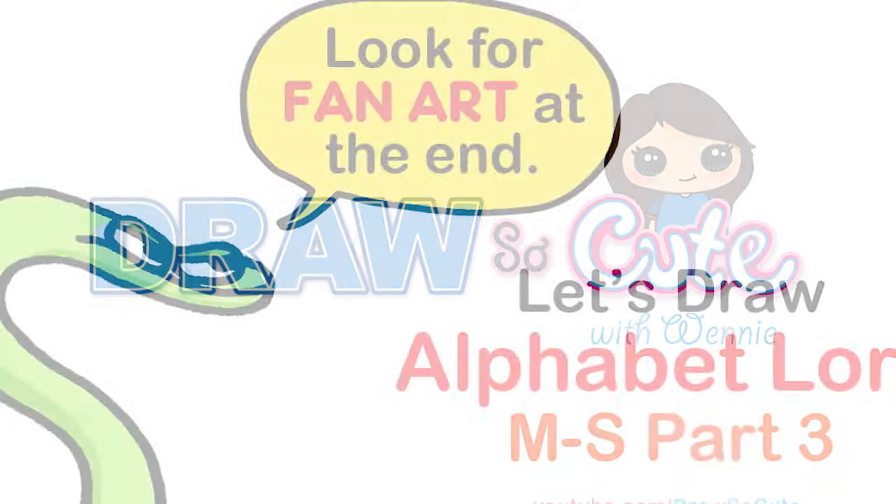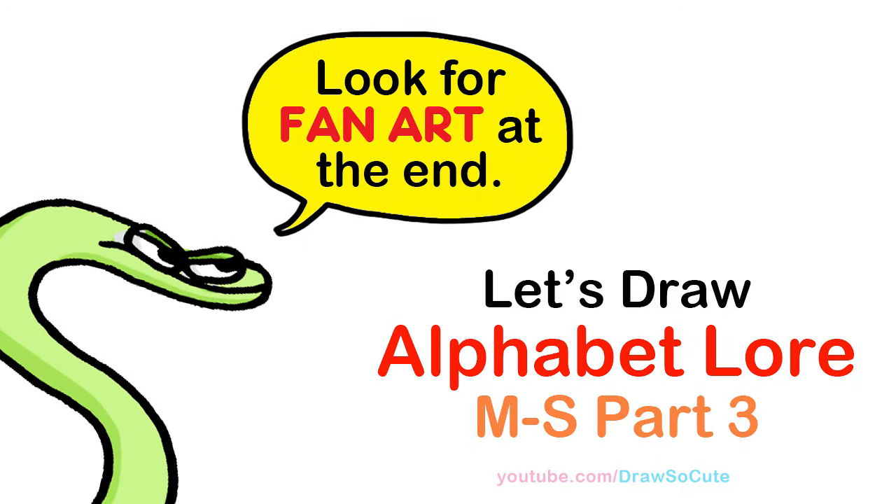Hi Dresser Cuties, Wendy here. Today we're going to draw the letters M through S from Alphabet Lore. So let's get started.